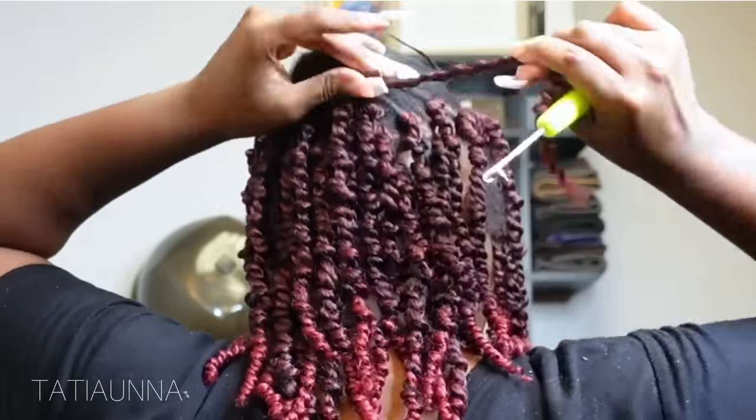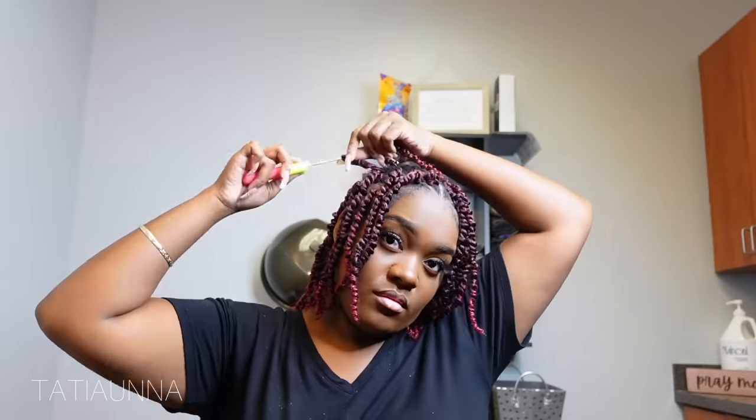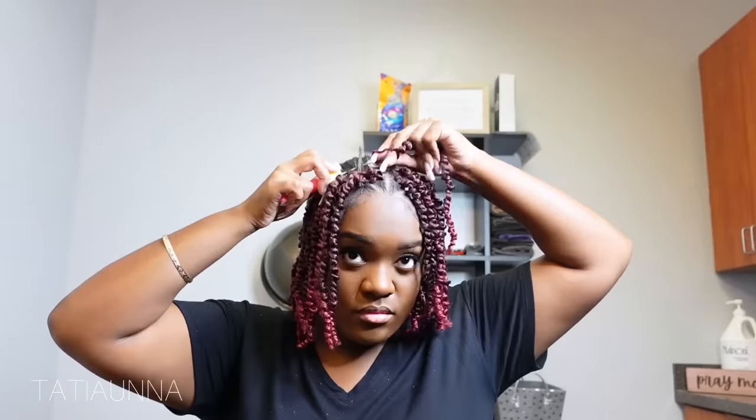This is definitely a great style to do for someone who is not a braider, who wants some versatility, who may just need a cute look for the week, who might have an event coming up, or someone who wants to look a little spicy without having to spend a lot of money.